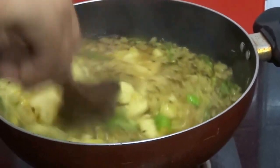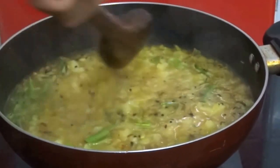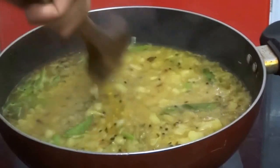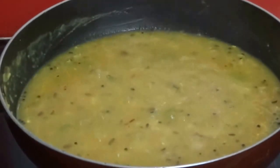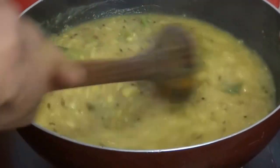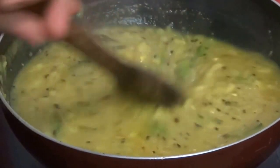Now cook this on low flame till the gravy thickens. Now it has become thick. Turn off the flame.